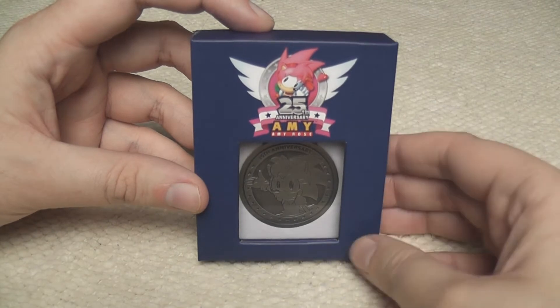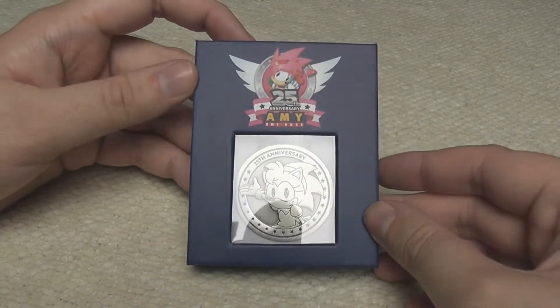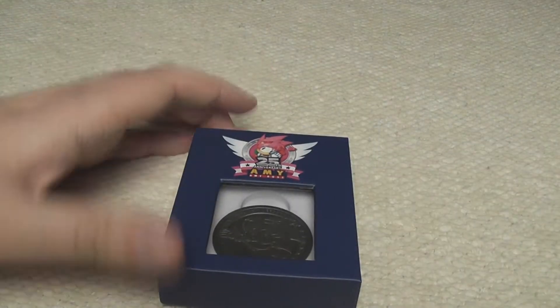It's about the size of a standard matchbox pack but it's so cool. It's really, really nice. I do really like this a lot. So let's take a look inside it.